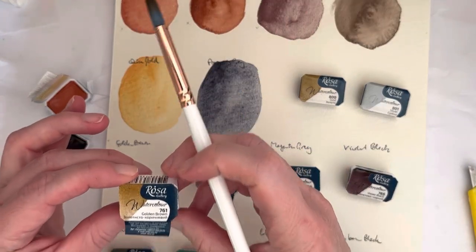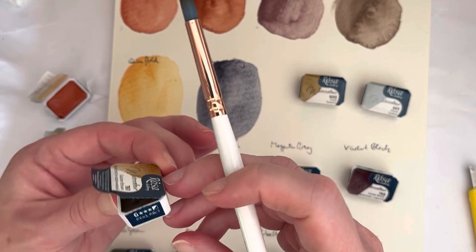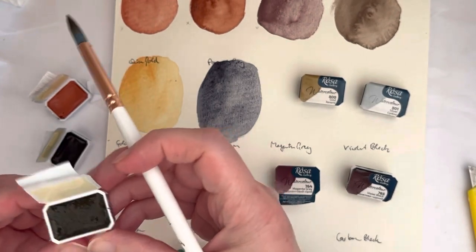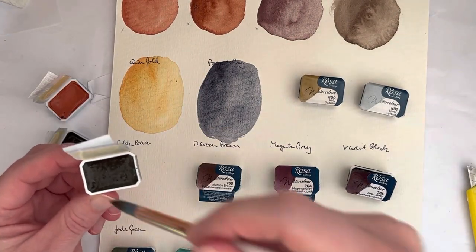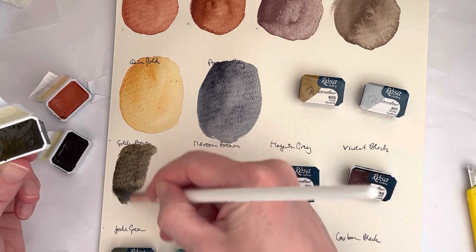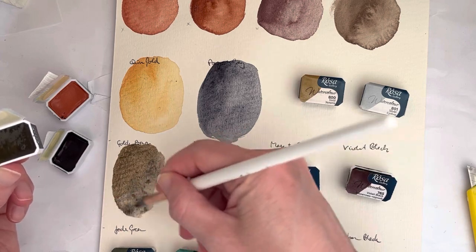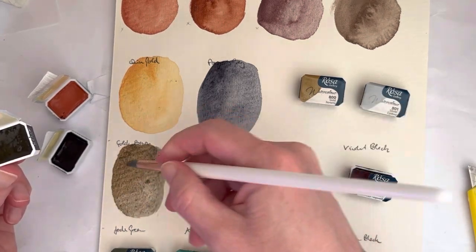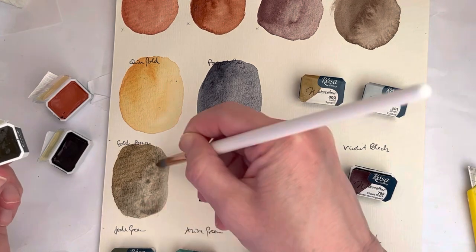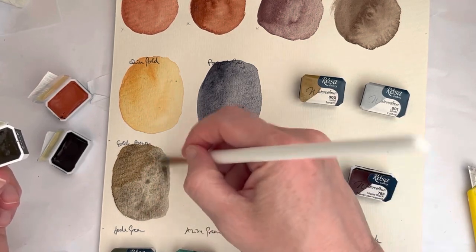Now we get to the granulating colors — the new ones they recently came out with, maybe March or April. This is golden brown, which is a mixture of PY43 and PBR7. I find the Rosa Gallery colors activate really quickly, and I have this activated really nicely. The earth browns and yellows are sometimes the ones that need a little bit more time to activate, but this actually came along quite nicely — maybe they fixed that, or maybe these are different pigments because they're supposed to be a granulating mixture anyway.